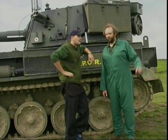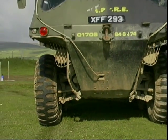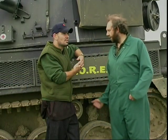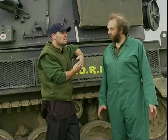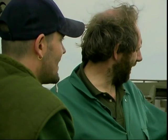Next to it we've got the Alvis Stalwart — that's a Mark II, the later model. They're amphibious, capable of carrying three tons of load in water and five tons cross country. They were designed to keep up with the Chieftains and the Abbots and other armoured vehicles as a support vehicle. Next to it we've got the Emla Ferret, the Scout car.